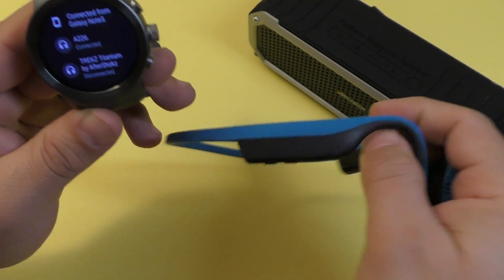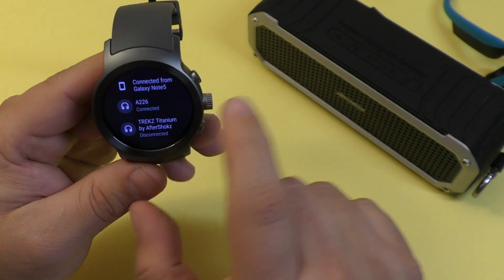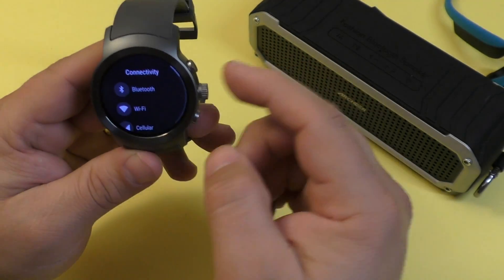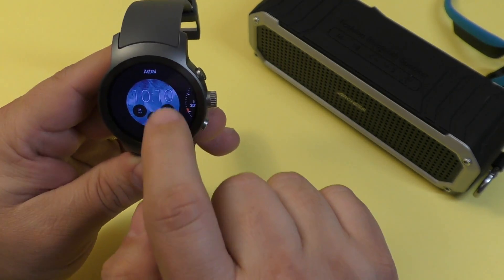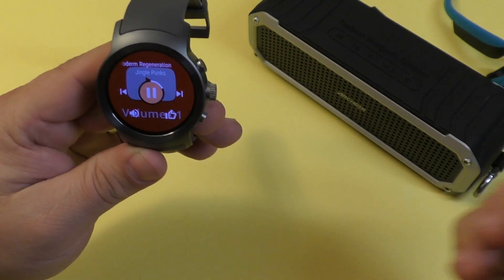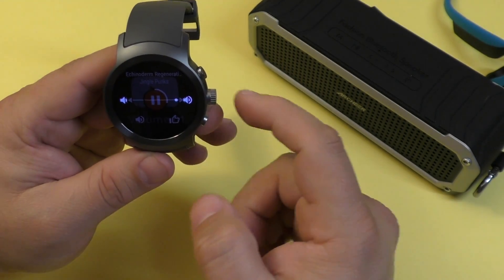The headsets I actually use are the Trekz Titanium AfterShokz — these are my favorite headsets because they're bone conduction headsets. But right now the device I paired was these cheap A226 speakers. Let's go ahead and play some sound — go back to the watch face, press the button to get to the app section, and go to the music app. Let's play some sound.